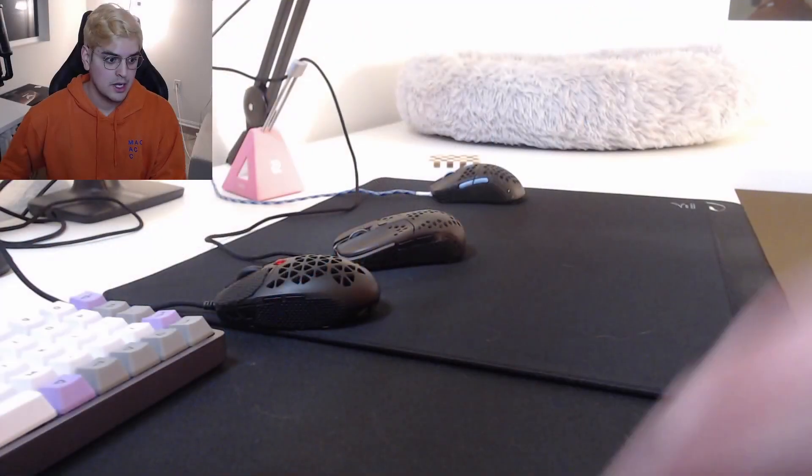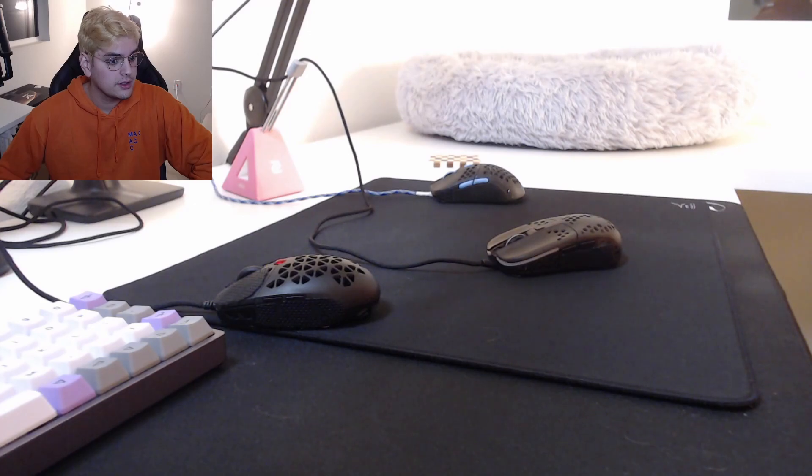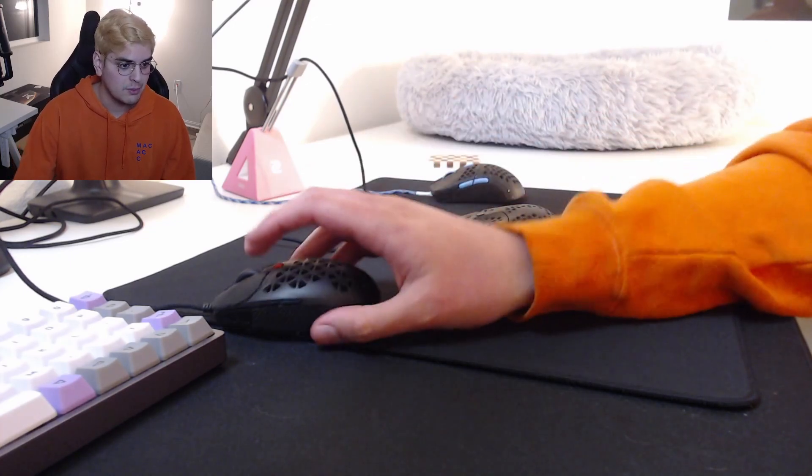Hey again. I did not think I would be making this video, or this sort of video. I did not think this video would be going in the direction it's about to go. Zy's Rail is crazy. Everything is thrown. Everything is messed up. I don't understand. This mouse is kind of insane.